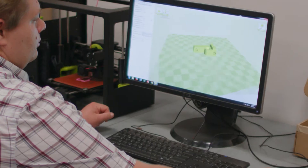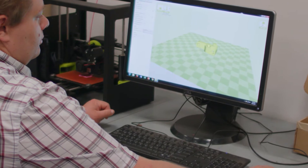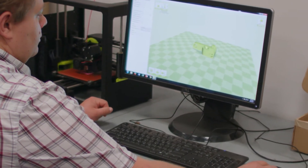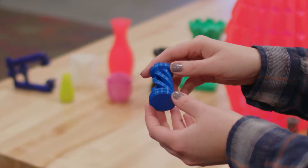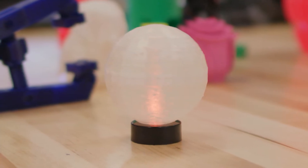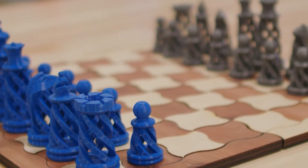A 3D printer takes a digital file and turns it into a tangible object by using raw materials called filament, melting it and extruding it layer by layer to build up that object. It can make things like trinkets, prototypes, or parts of a larger project.